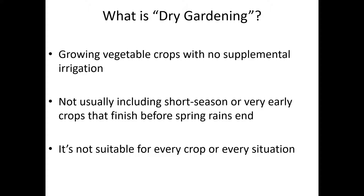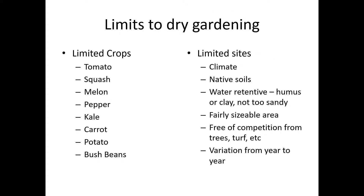It's not suitable for all crops in all situations. There are some definite limits to successful dry gardening. Not all crops are suited for it, but here is a pretty solid list of relatively high success rate crops for the Pacific Northwest.